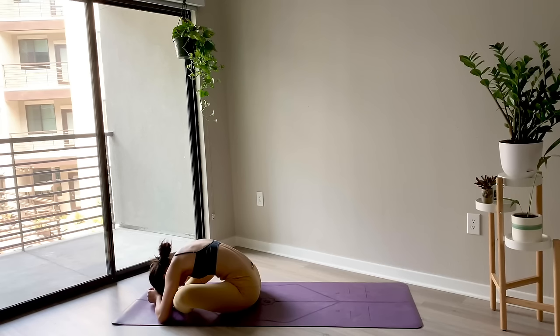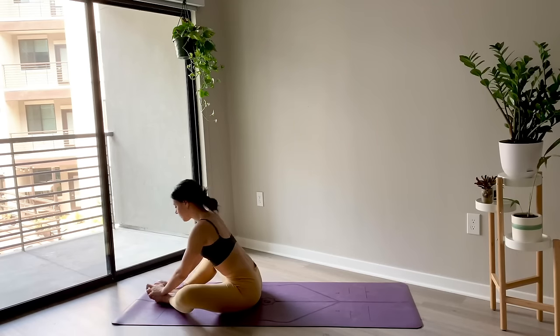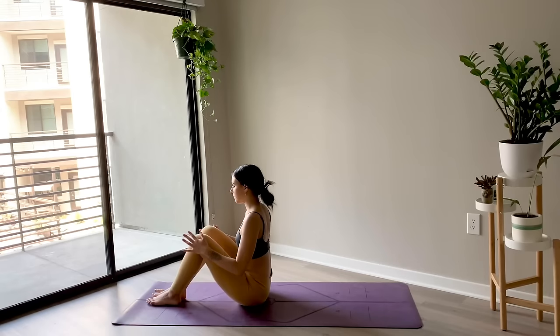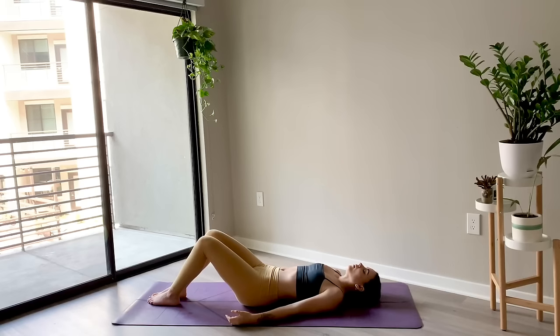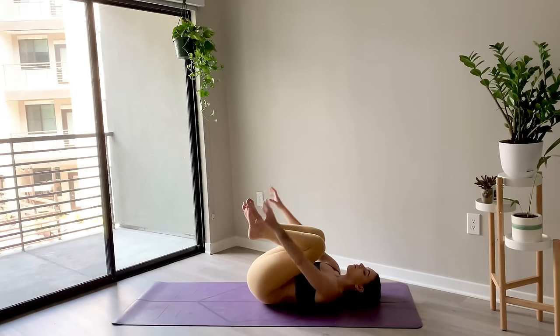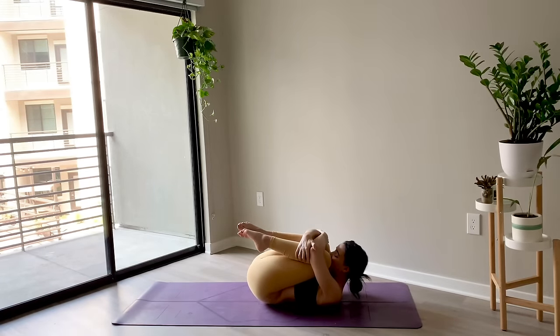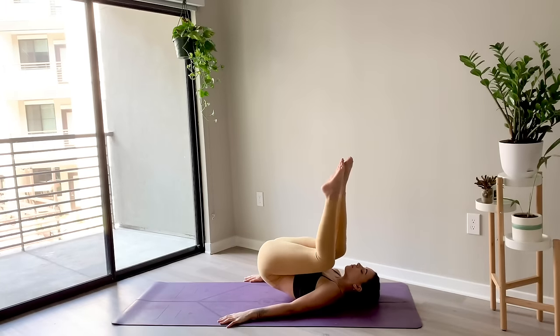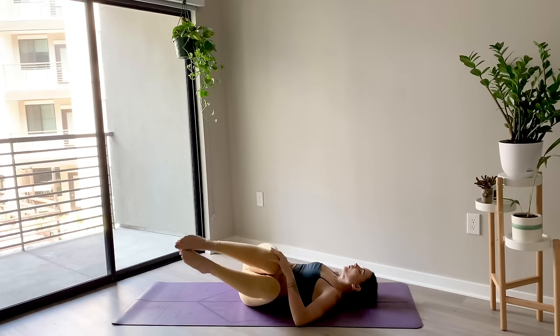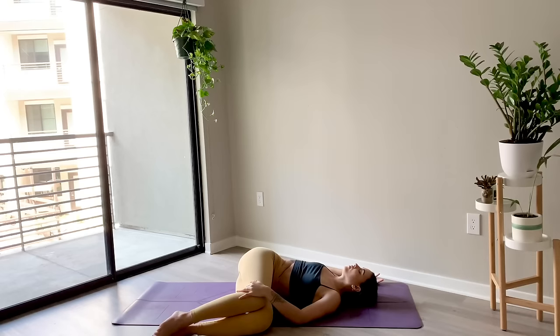Taking one more breath here, and then slowly lifting yourself up. Place your hands underneath the knees to draw the knees together, and then gently lowering all the way down to the ground, bringing your spine to your mat. Hug the knees into the chest, bring your forehead to your knees, and then gently release your head back to the mat. Extend the arms alongside your body with the palms face down. Press into the palms to lift the hips and slide your hips over towards the right side of the mat. Drop your knees over towards the left side, coming into a supine twist. Left hand can rest on top of the right knee, right arm can extend out into a cactus shape. You can close your eyes here, breathing into this twist.